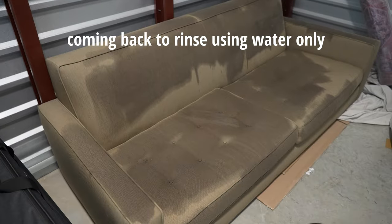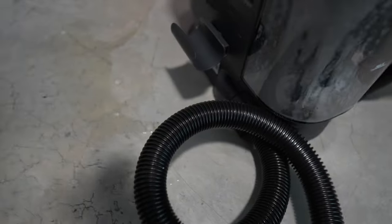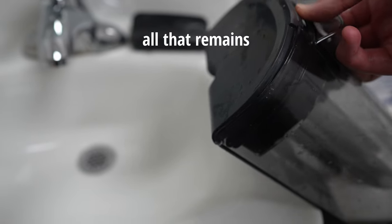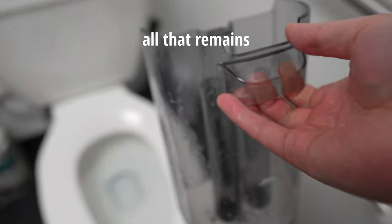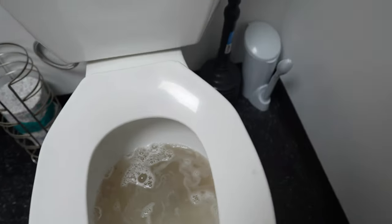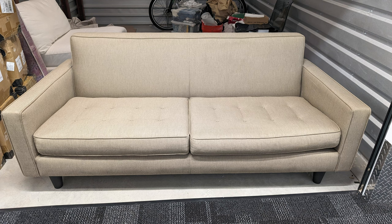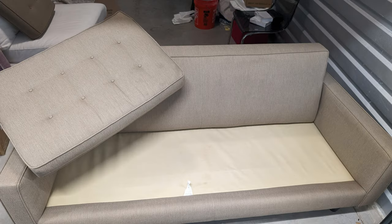The suction power is actually similar to a Bissell Little Green — not as powerful, but you'll be surprised and shocked how powerful this machine is. It is enough to do an entire sofa. I knocked over the tank, but I could use the Bissell Little Green Cordless suction to suck all the water back up and then take the dirty water out and throw it away. Looking at the dirty water tank, it did a pretty good job extracting debris and dirt. The results came out just like using a Bissell Little Green — the cordless worked just like the real thing.